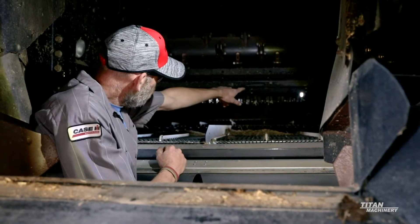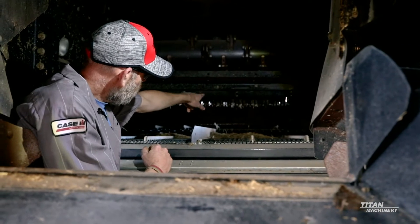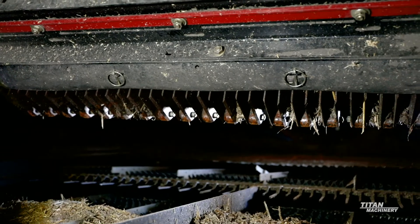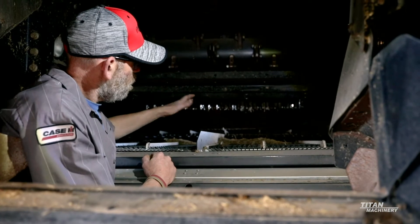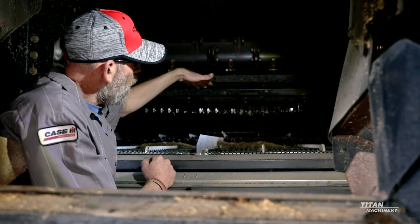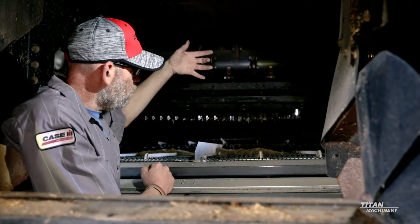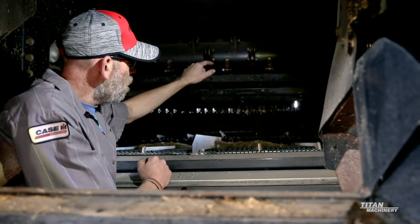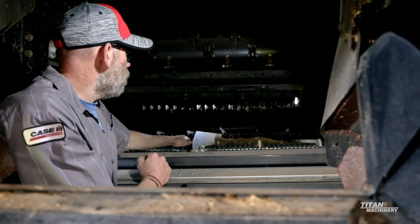Another thing to look at: if you have the style chopper like this one has, you can actually put that rubber flap in there. You can see the pins that are holding that piece of rubber in. What that does is when your stationary knives are up in place, that rubber flap keeps them from — if you do take a rock or something in and the blades don't swing out like they're supposed to and they actually break off — that'll save your sieves, because it'll actually send those blades down through your sieves otherwise.